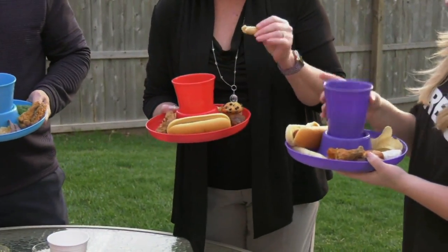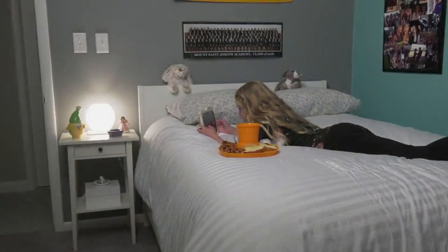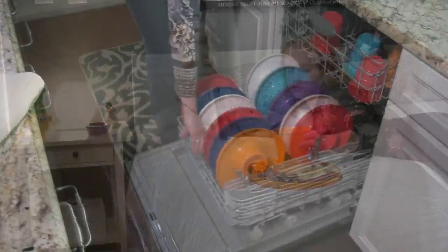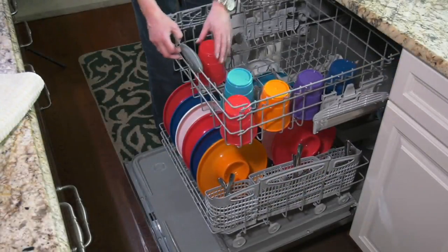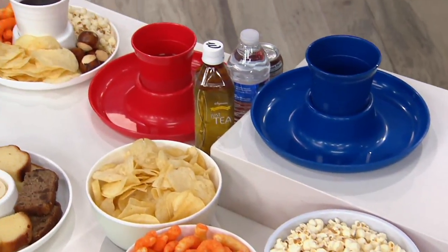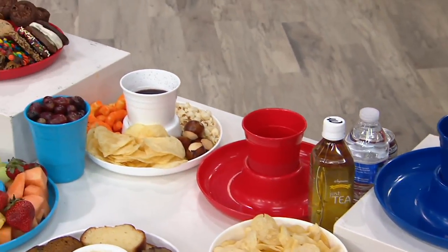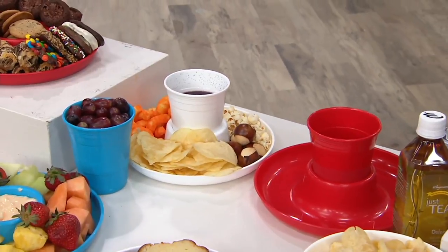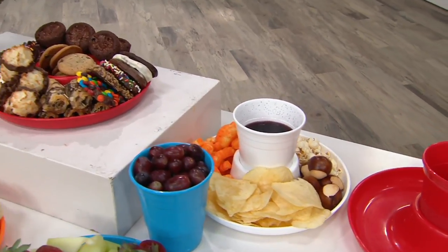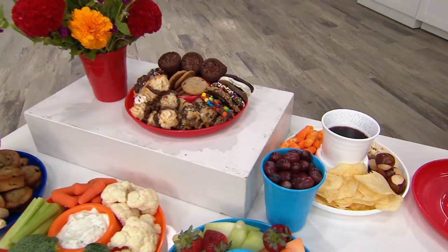Look at how nice this is - the cup is balanced and sits straight in the center of the plate, so the plate is balanced and there's no more spilling. You're not killing Mother Nature with the whole disposable thing. It's dishwasher safe, and the cups can be pulled out and used individually. It's just a smarter way to go.